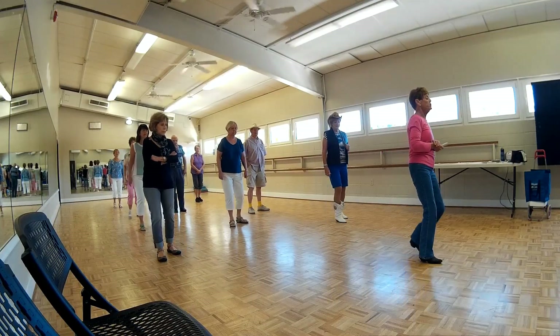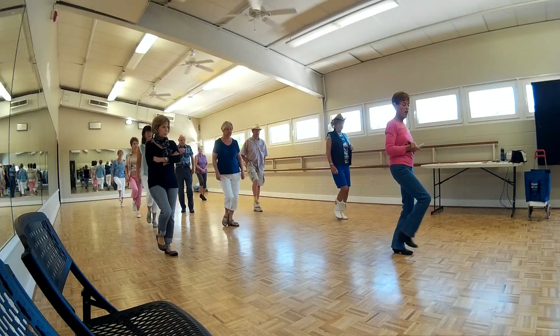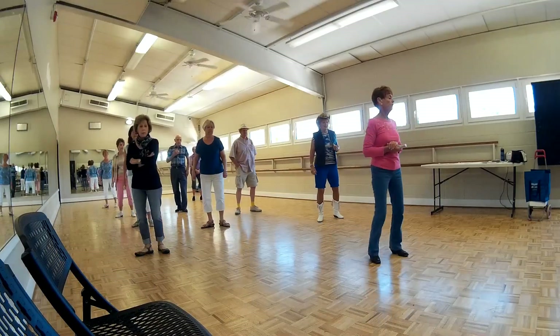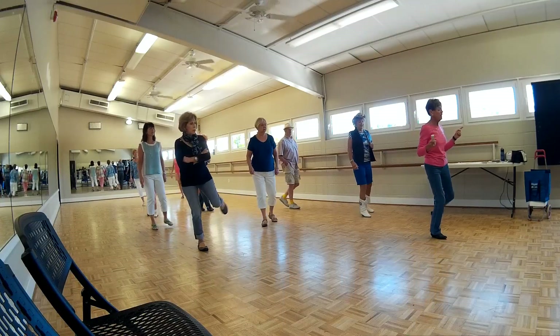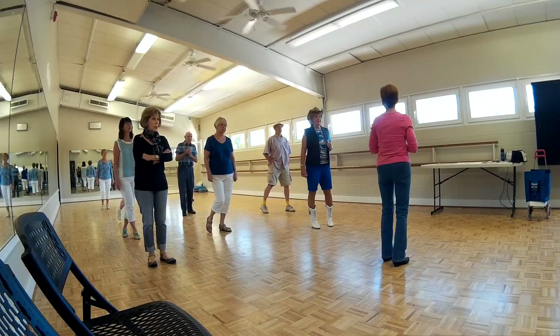From the beginning: one, two, three, hitch, four, five, six, seven, hitch, eight. Rock, rock, and a side shuffle. Now this is front, side, front. Front, side, front, kick.